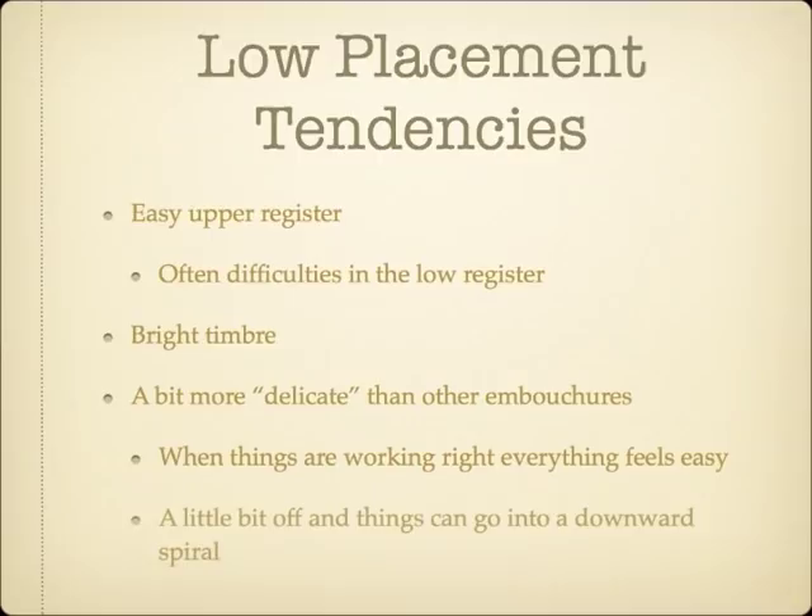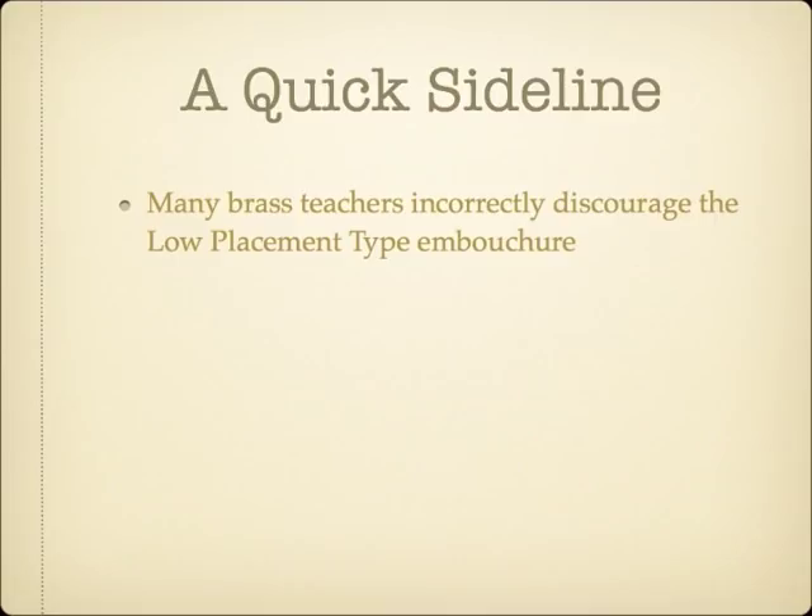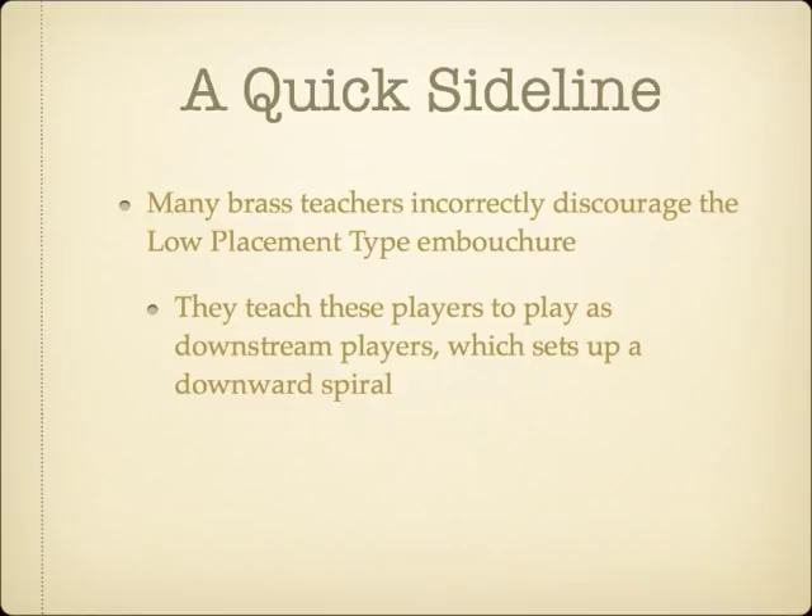Before I go any further, I have to go off on a tangent about the very low-placement type embouchure, which has been incorrectly discouraged by a huge number of brass teachers, including several famous ones. They assume that because they are incapable of playing with this embouchure and have success with another, that this holds true for all students. When they instruct a low-placement type player as a downstream type, they are inadvertently setting up a situation that tends to lead towards a downward spiral.